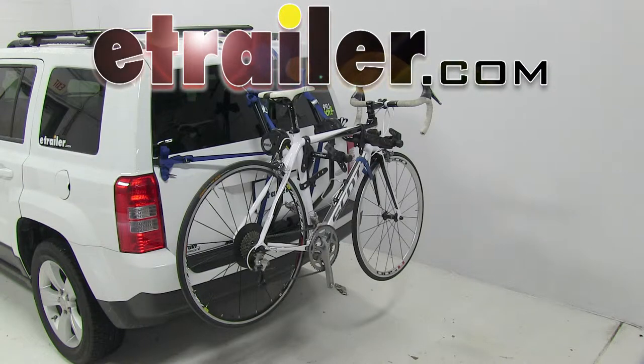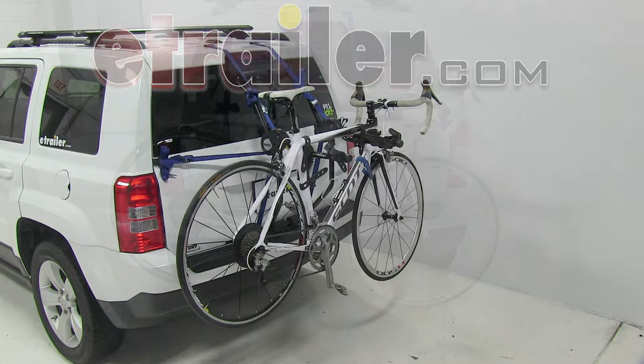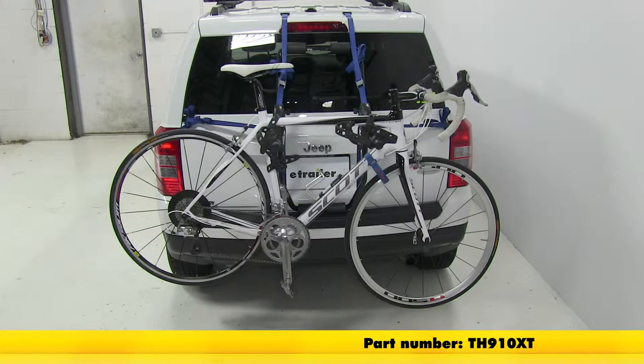Today on our 2013 Jeep Patriot, we'll be doing a quick test fit of the Thule Passage Trunk Minot 2 Bike Rack, part number TH910XT.